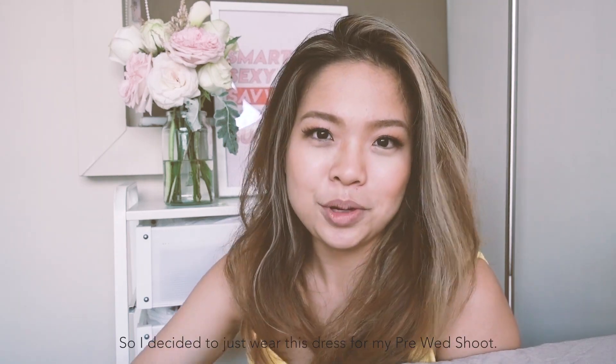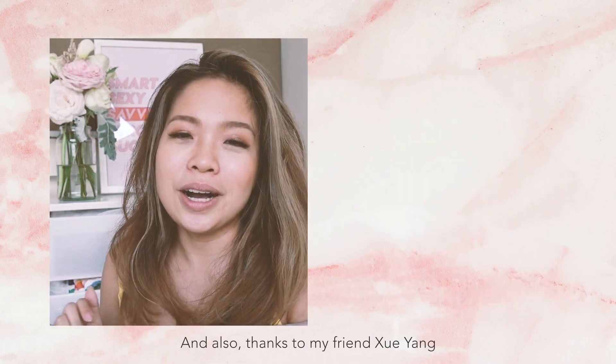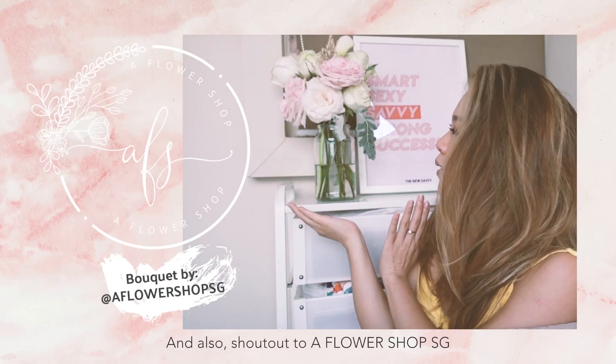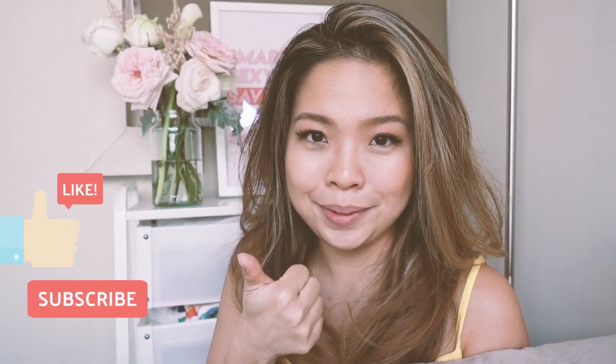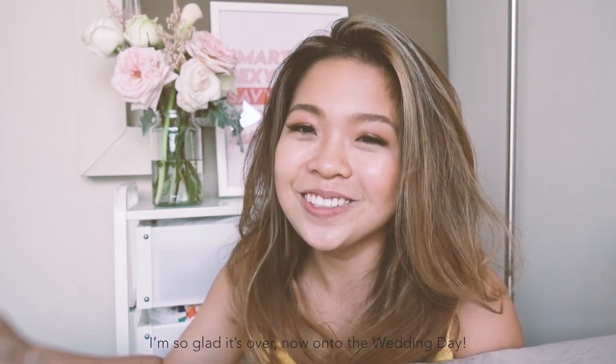I'm not going to wear it on my wedding day because I actually found another dress at a really good price when I was strolling around on my off day in Macau, so I decided just to wear this dress for my pre-wedding shoot. If you guys like the photos, make sure you check out minty flavored on IG. Thanks to my friend Chiang for helping me shoot some of the stuff during the pre-wedding shoot, and shout out to the flower shop SG for the very beautiful flowers — so cute, perfect size since I'm actually quite petite. I put them in a coffee jar so now it's really pretty — this is my favorite flower. Thank you guys so much for watching, don't forget to give it a like because I worked really hard on this. I'm so glad it's over — now on to the wedding day!